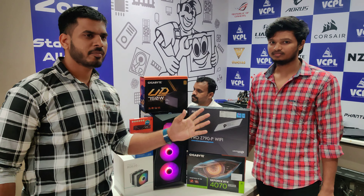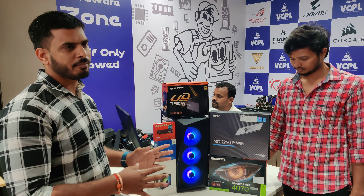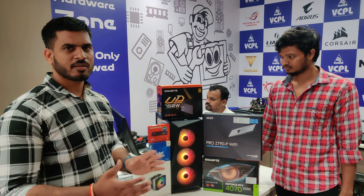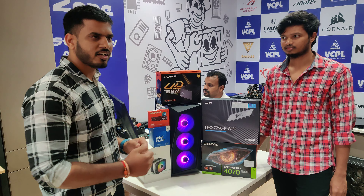We have four to five stores and online presence. Compare prices — the best price and the best product is in our store. You have to buy items in our store.